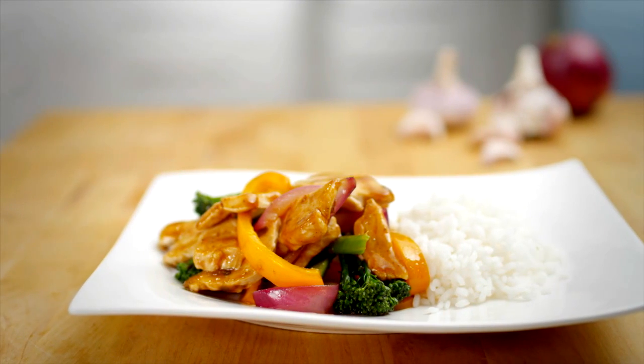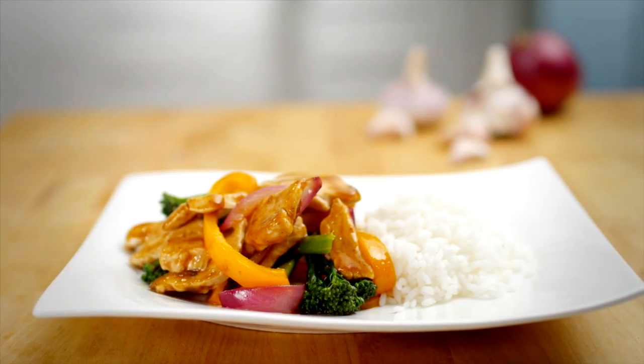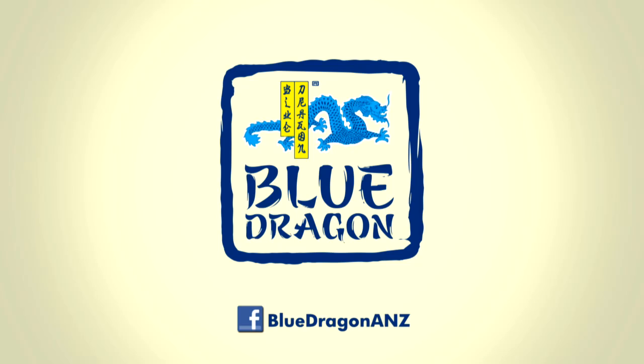Oh, beautiful hoisin and garlic with chicken. Remember there's no rules when it comes to stir-fry, so let your taste buds guide you. Make your stir-fry legendary with Blue Dragon.